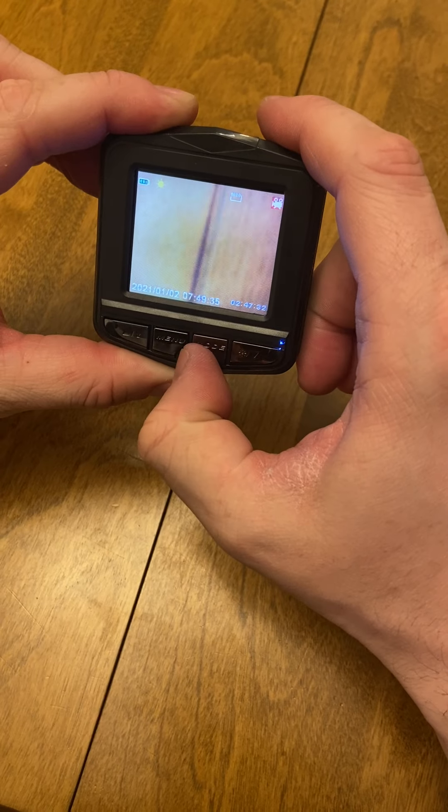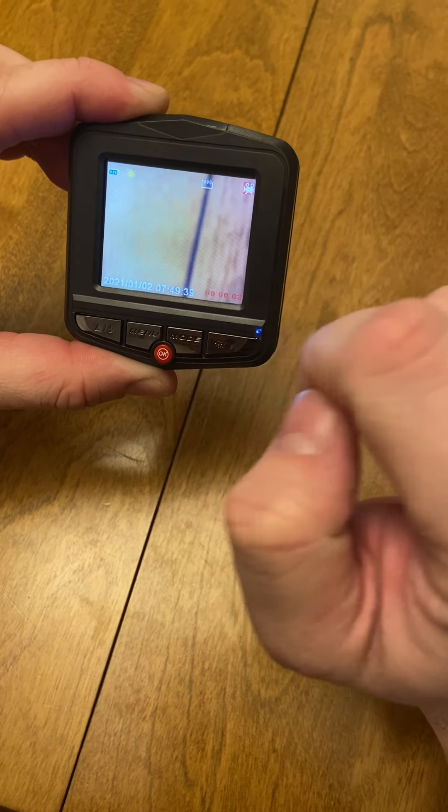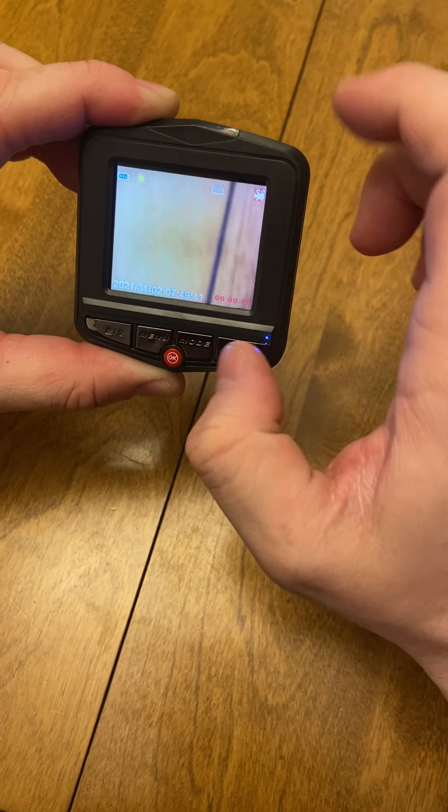The simplest thing to do is hit OK, and as you can see the red record button is flashing, and the dash camera is now recording.